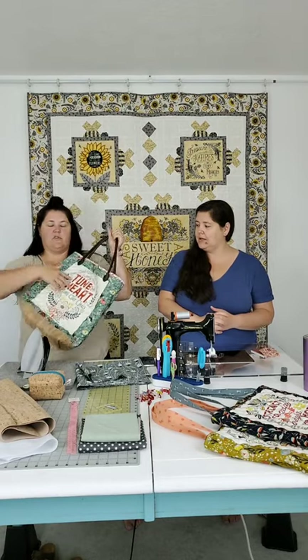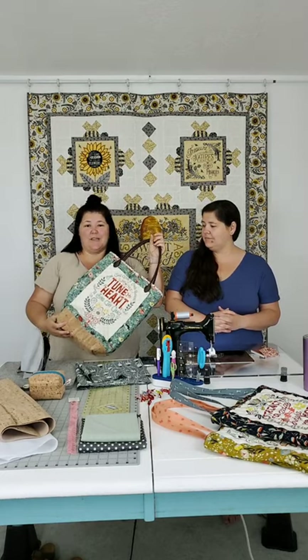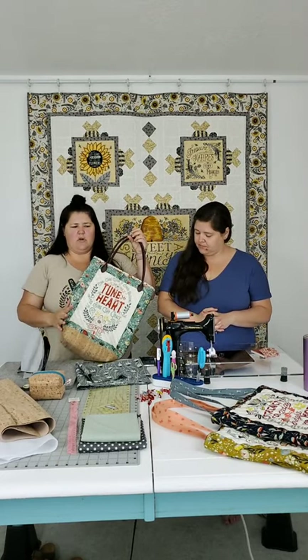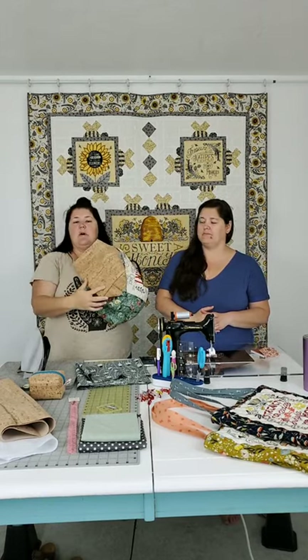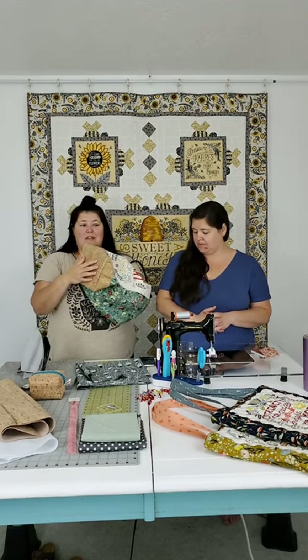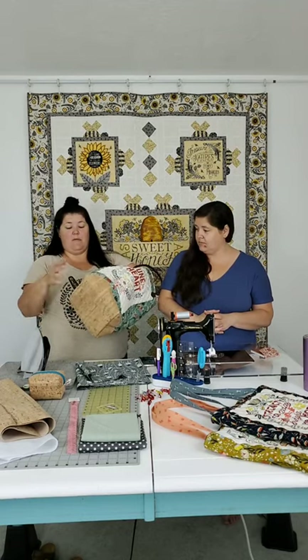We're going to make a linen and cork bag. Jen made tote bags with leftover panels from Song Book - which ships in June, with pre-orders available. She put cork on the bottom of that bag. Cork is great on the bottom because it's going to get less dirty and wear better than cotton.